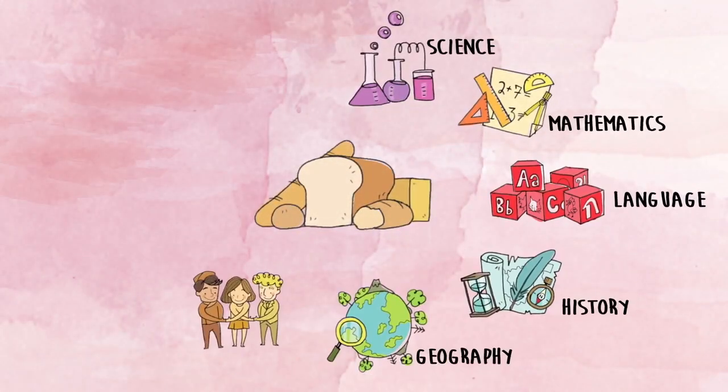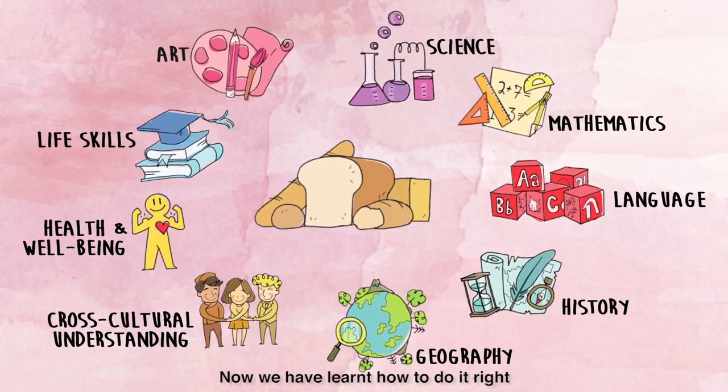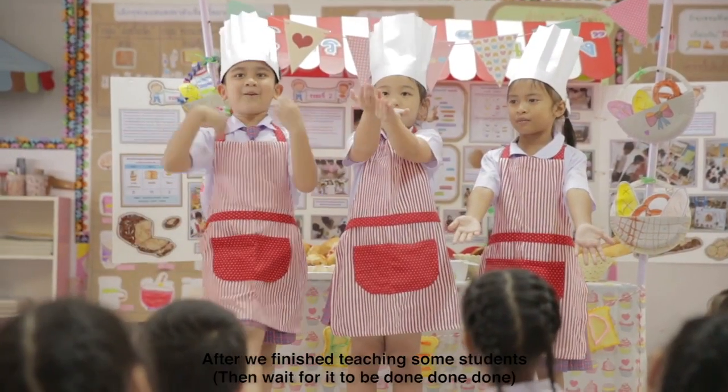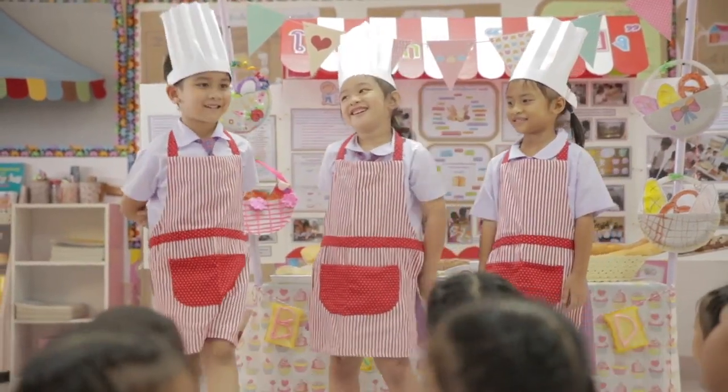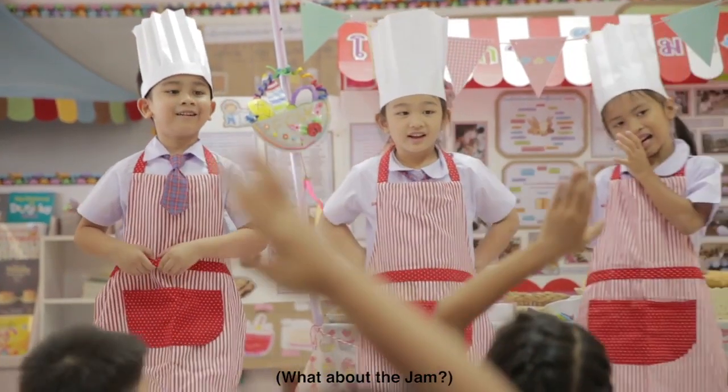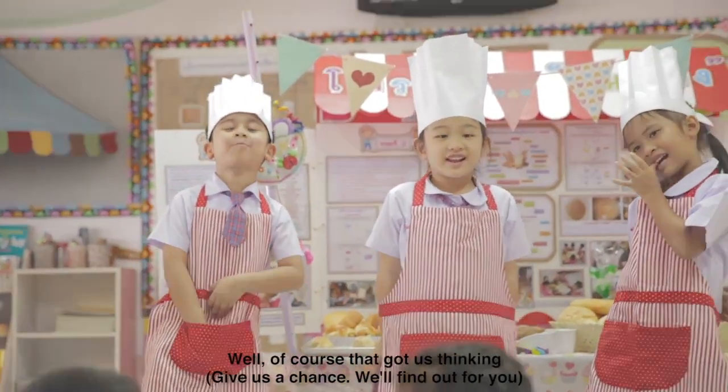Doing this experiment helped us to learn a lot of things. Now we have learned how to do it right. We can teach others too. After we finished teaching some students, they all asked us the same question: how do we make jam? Well, of course, that got us thinking.